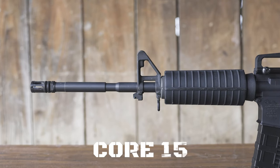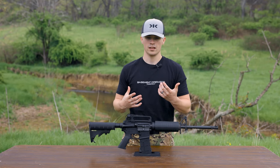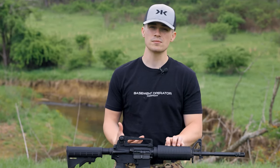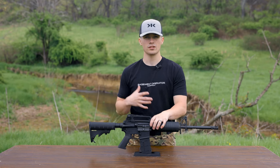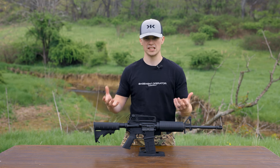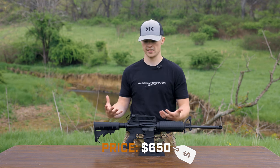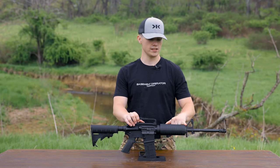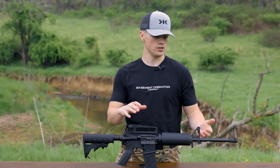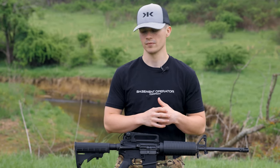Let's dive right into the specs of this thing. This is a Core 15 — one of Core's older models. Core has an updated version, so some of the specs on this one will be slightly different than what you see online, but in general a lot of things are kept the same. This firearm costs $650. It does not come with the carry handle — that's something I added. The newer versions don't have a fixed front iron sight, just a low profile gas block. This one has a 1-in-7 twist barrel; the new ones have a 1-in-8.